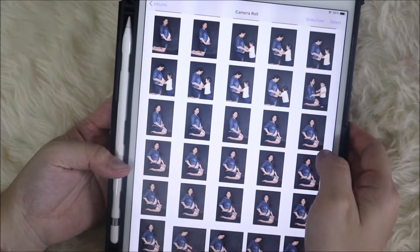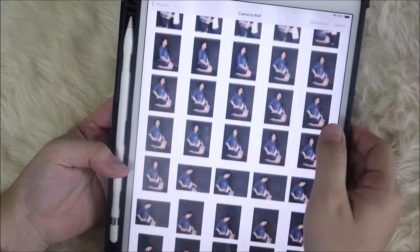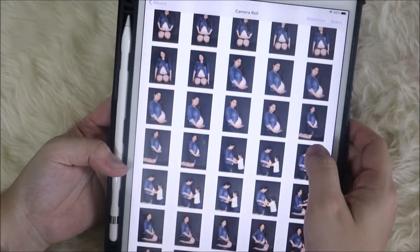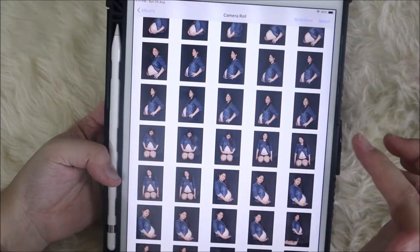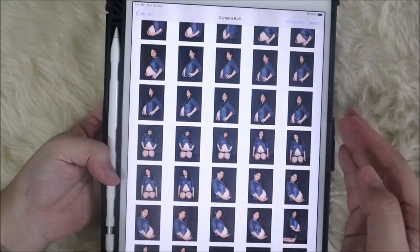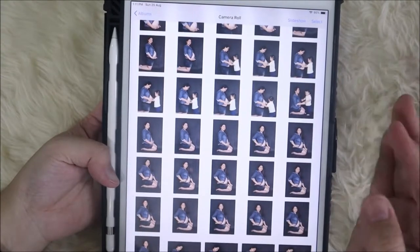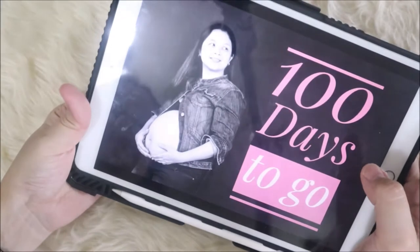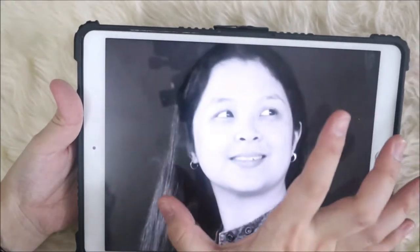I tried to search for tutorials on YouTube on how to get rid of these wrinkles, and most of them required the use of Photoshop. Although I'm a little bit knowledgeable with Photoshop, I find it very difficult — it takes a lot of steps. So I discovered one photo editing tool that is available on Apple and Android devices, and from that tool I was able to remove the unwanted wrinkles.